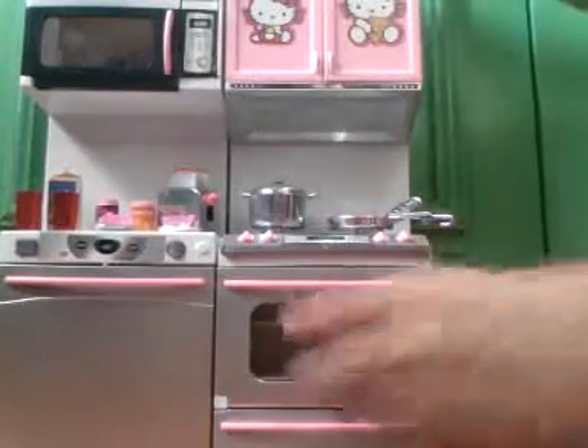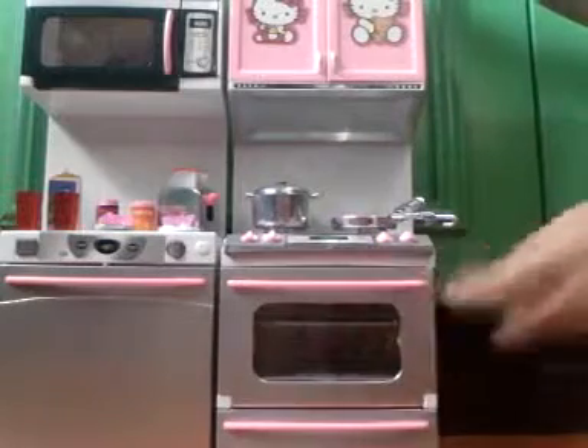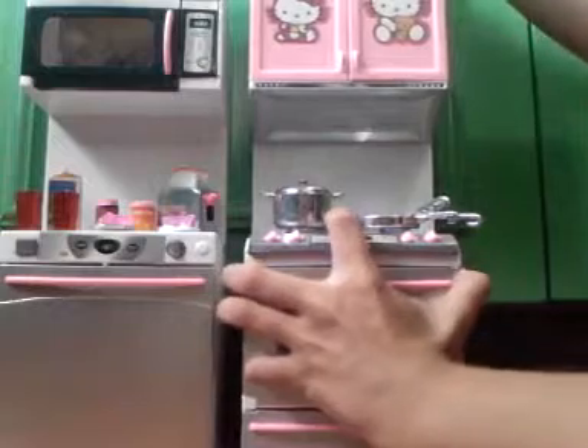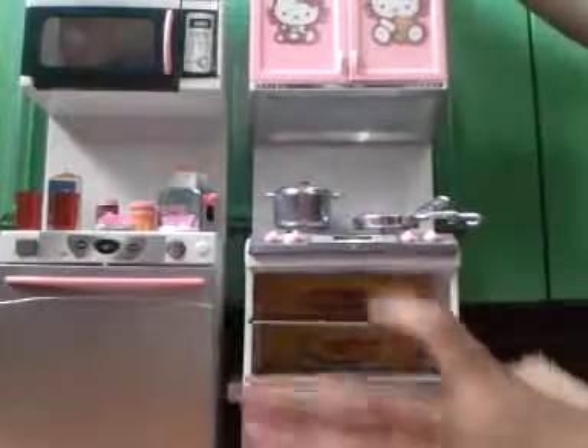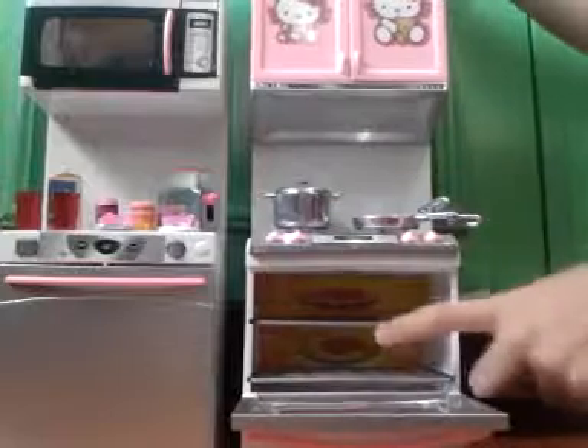And this is the oven — it can open, but I've never used the oven to open with this little handle because it's broke. It can open, it can slide also, and it's actually lighting and sound.